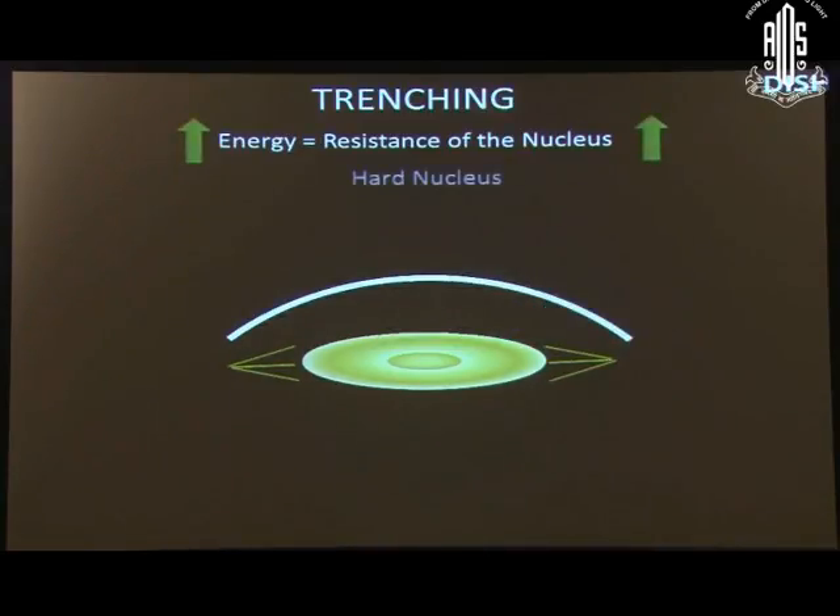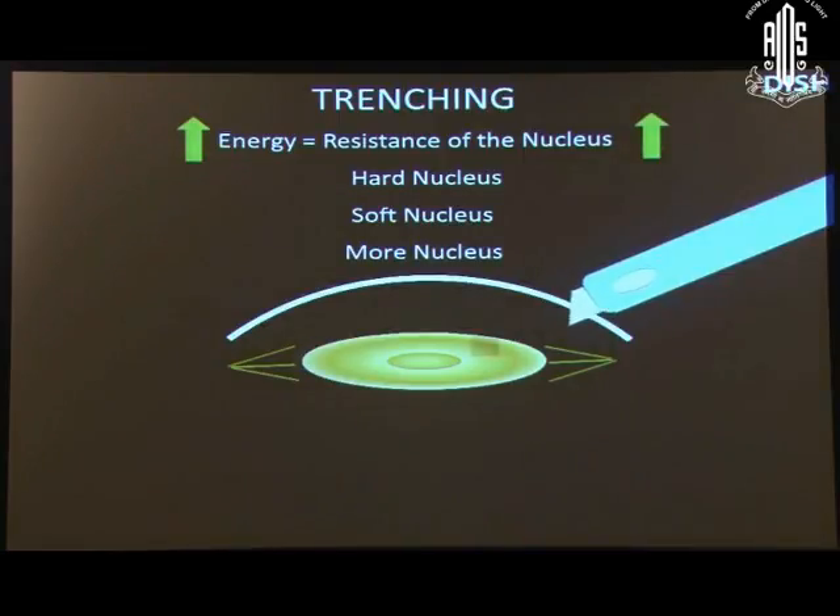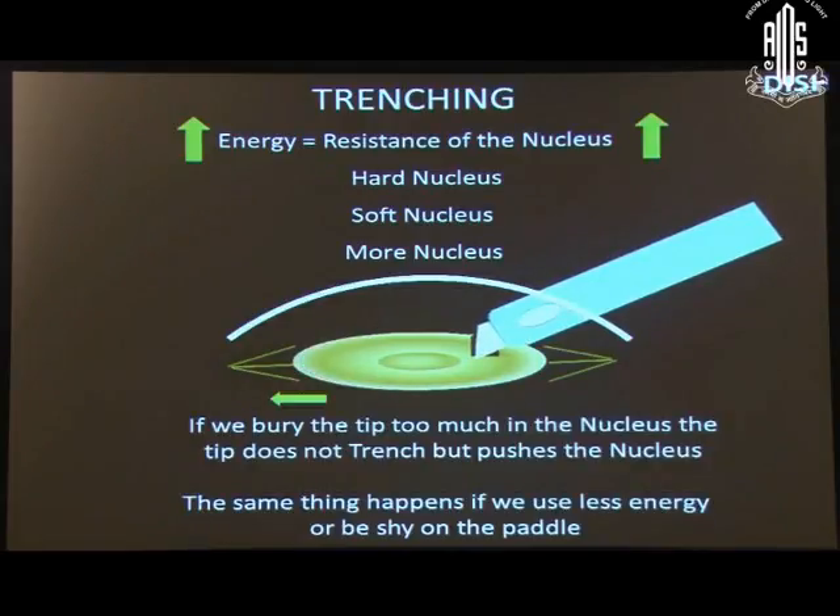Energy is proportionate to the resistance of the nucleus — harder the nucleus, more energy to be used; in softer nucleus, less energy. If we want to emulsify more nucleus at a time, more energy should be used. If we bury the tip too much in the nucleus, the tip doesn't trench but pushes the nucleus. The same thing happens if we use less energy or are shy on the pedal.